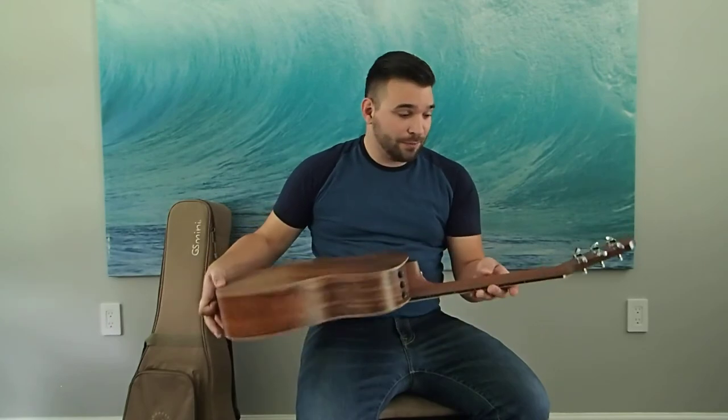Maybe just a little bit nicer cut, especially when it comes to the neck. The neck's nothing too fancy with the mahogany grain, although it still looks beautiful to me.